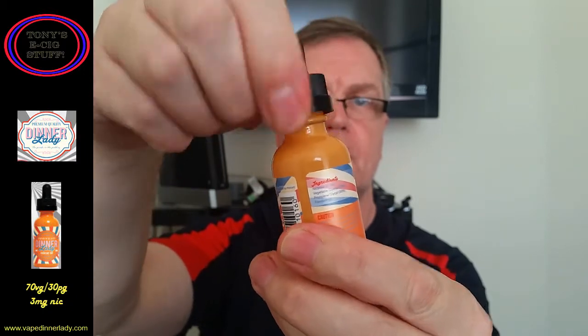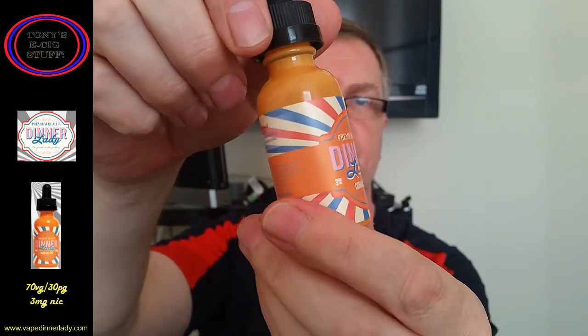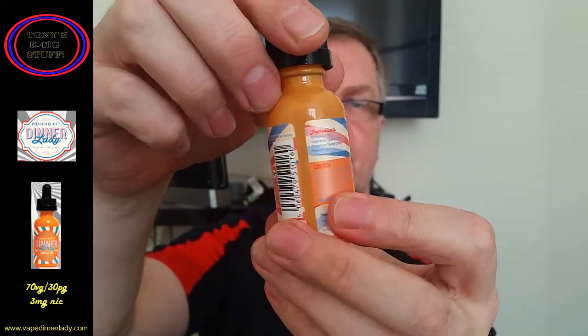This is 70 VG 30 PG, 3 milligram nicotine. Okay guys, I'm just going to look at their website to see what the flavor profile says about Cornflake Tart.